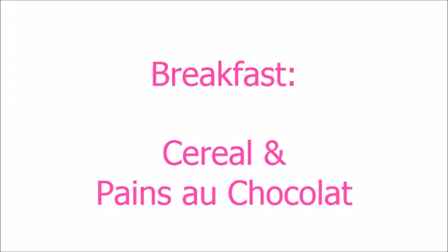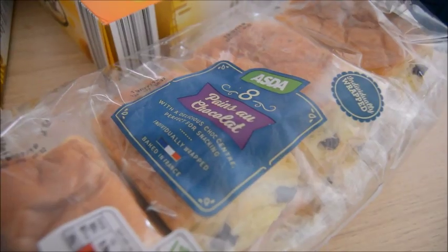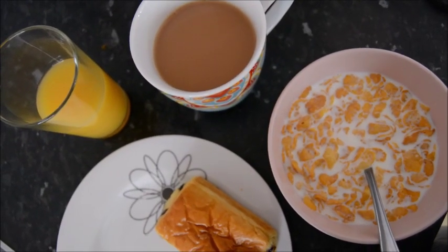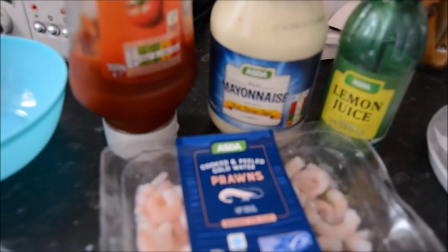Then it was Sunday. We had some cherries — they've all gone now. It was a very simple breakfast: cereal and some pain au chocolat.